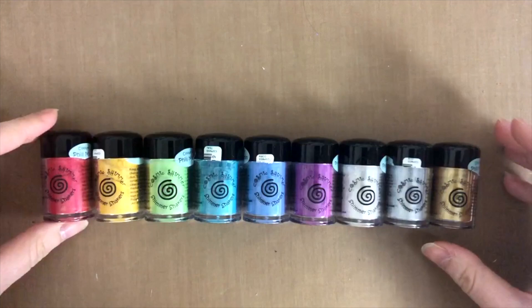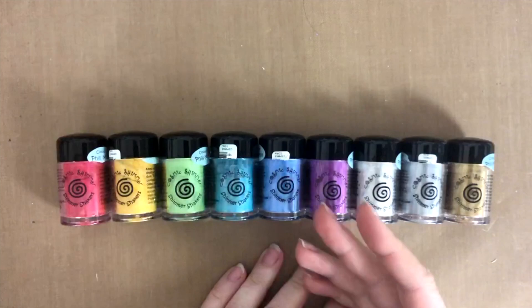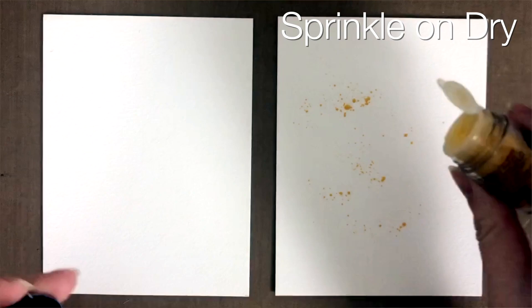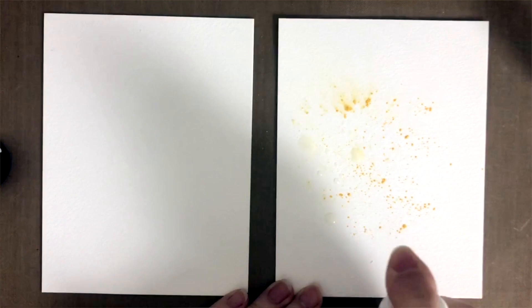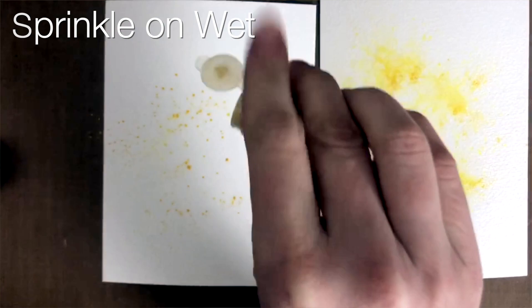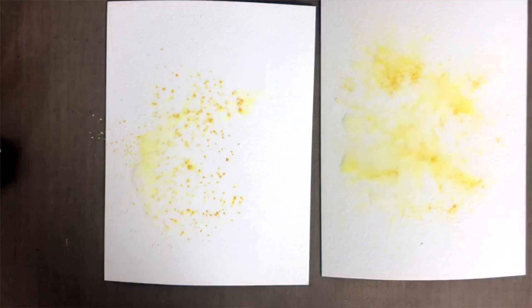The basic use would be to shake them on your paper. There are two ways you can do that. You can either shake a little bit of the powder by tapping it on your paper and then spritz it with water, or use a paintbrush or any other medium with water to spread the color around. Or you can do the wet technique, whereby you spritz water on your paper and then tap a little bit of those powders on top — that automatically makes the powders dissolve in the water already on your cardstock. The second way is more controlled because you already know where your water is going to be.